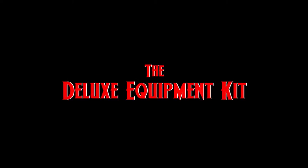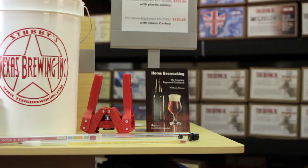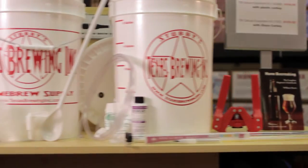Texas Brewing Inc. has a variety of beginning brewer equipment kit combinations to choose from, starting with the base deluxe equipment kit with a glass carboy for only $129.95.